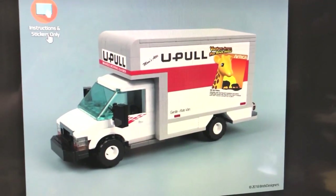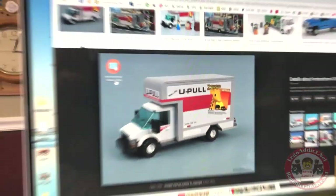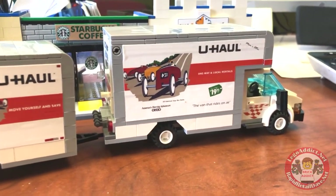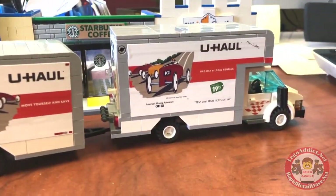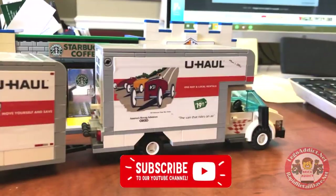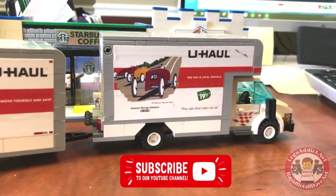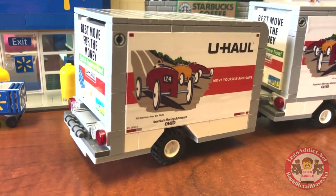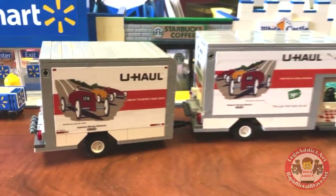We are sharing a set actually designed by Brick Designers, an awesome Lego designer mainly designing vehicles. What we did is we bought his instructions for what he calls the U-Pull set, and we turned it into a U-Haul and did our own stickers for it. We took it one step further and designed a trailer for it — needed a little more space because the couches I'm getting from Walmart are pretty massive.